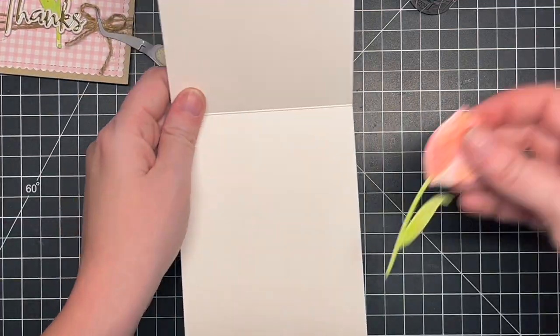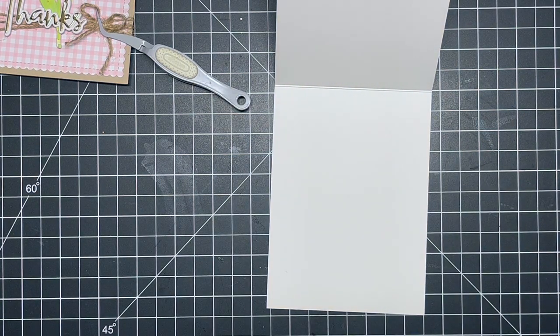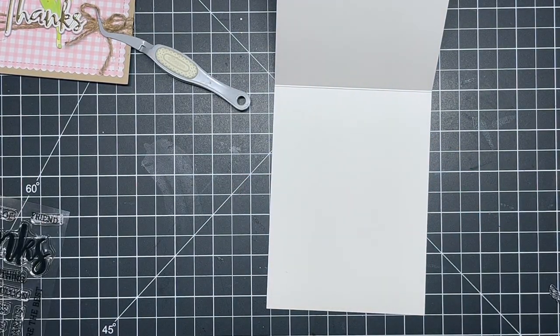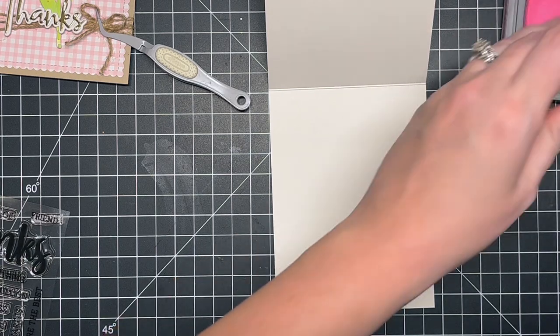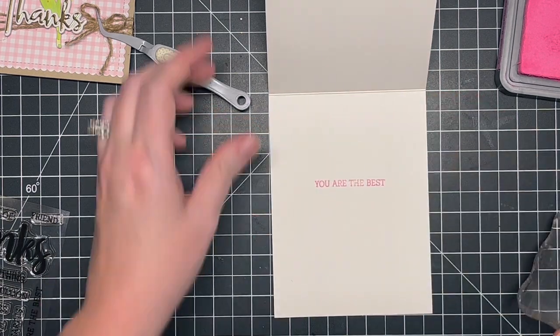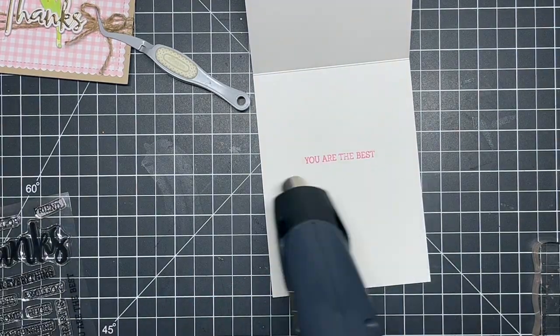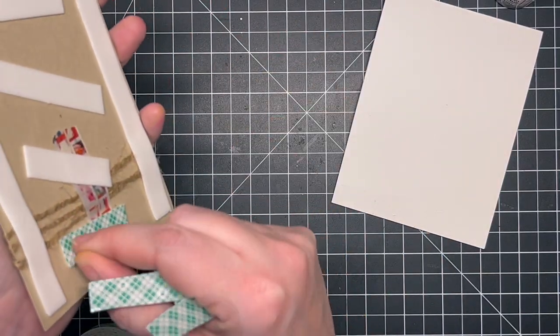I trimmed the bow a little bit, got it in the spot I wanted, and it still wasn't sticking, so I added more adhesive and let it sit. I contemplated adding the last floral on the inside but felt it would add too much bulk, so I left it. Next I took a greeting from the Thanks Buzzwords stamp set — a little bit older set but I'll have it linked below — and used Picked Raspberry distress oxide ink to stamp it. It says 'Thanks, you are the best' — a nice card you could send to anyone for any occasion.